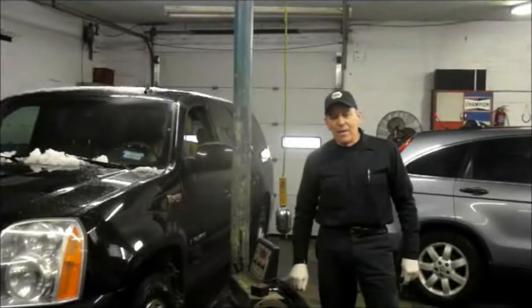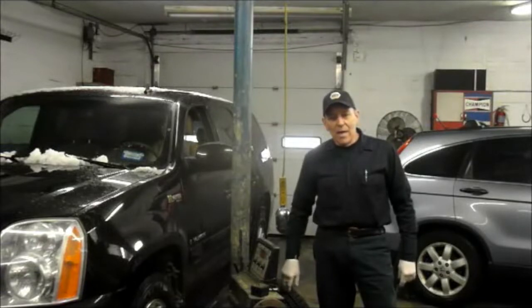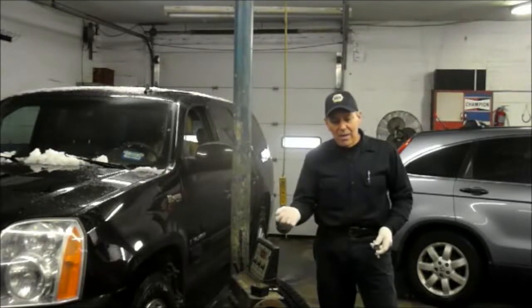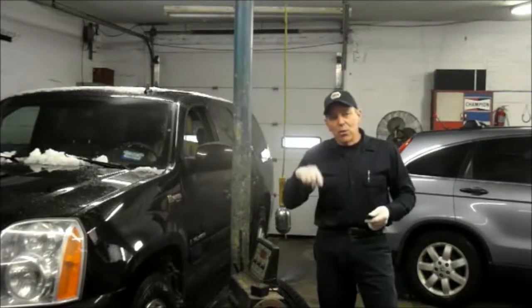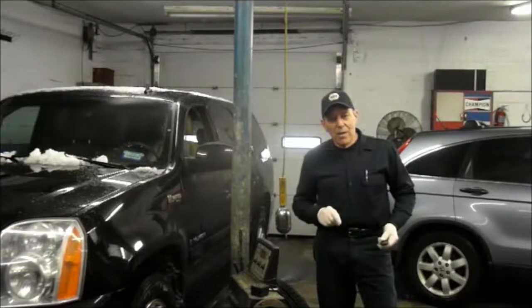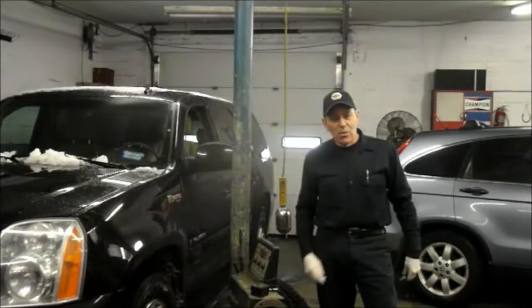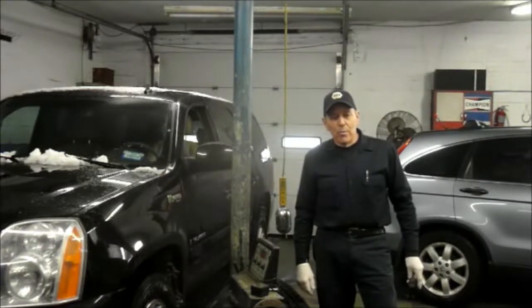Hi and welcome to another video by Jim the Car Guy. Today we have a 2008 Yukon. The problem is that the door handle will not open from the outside, but you can get in the car and open it from the inside. When you pull it from the outside, nothing happens. You can use your remote to lock and unlock it and the actuator moves, but it's still not able to open from the outside. Let's get in there, take a look at it, get this job finished and send it right back out the door.